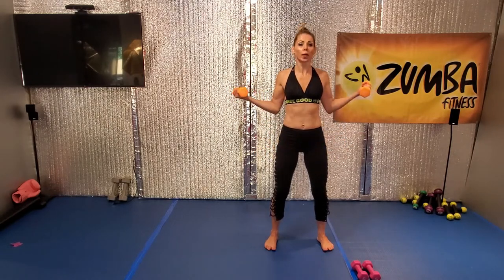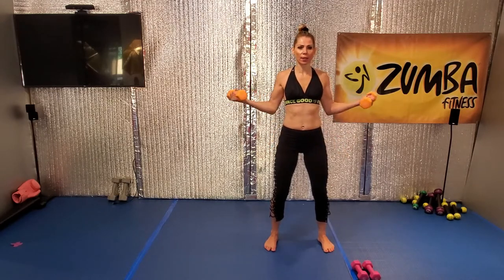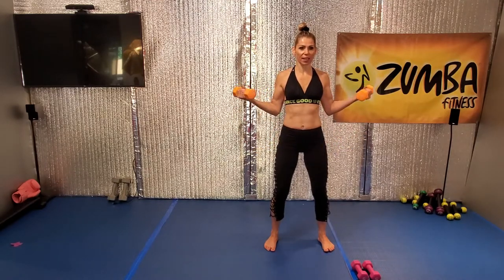Good. Exhale. All right, we start a real calm. Up. Bring it in and take down, lift. Lift, bring it in and down. Lift it up. Bring it in and down. Lift. Yay.